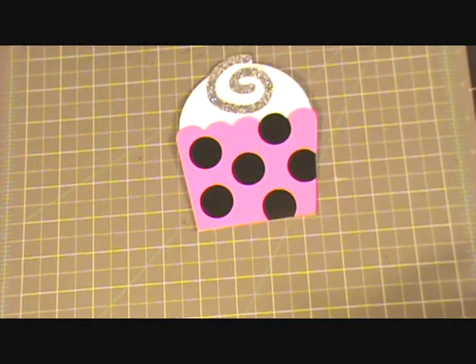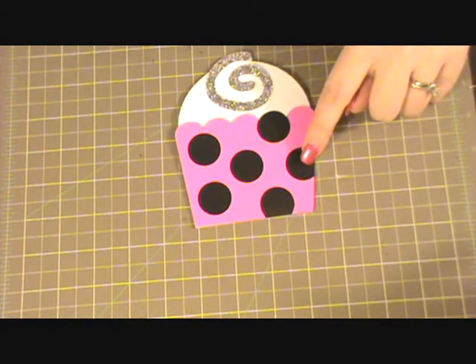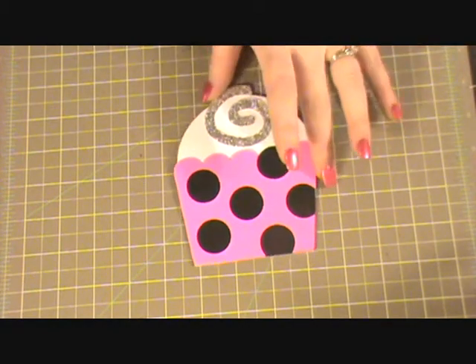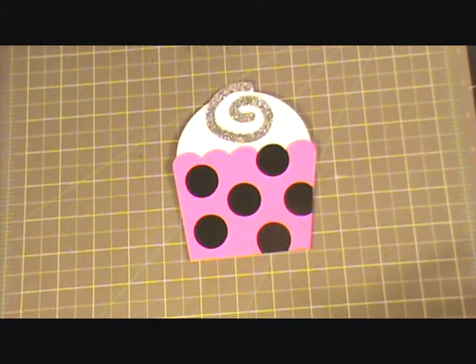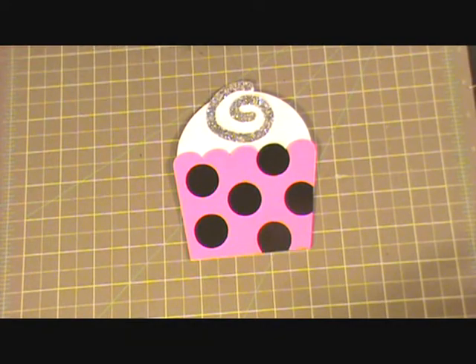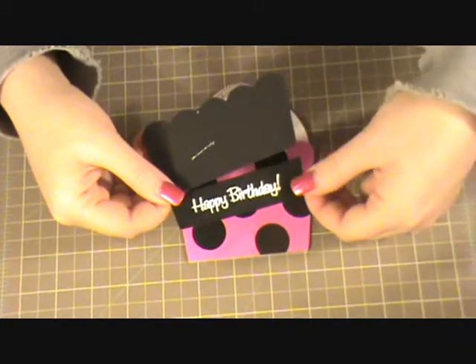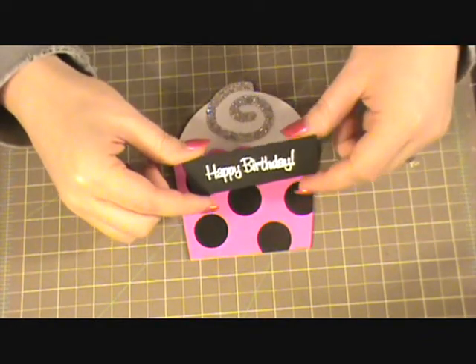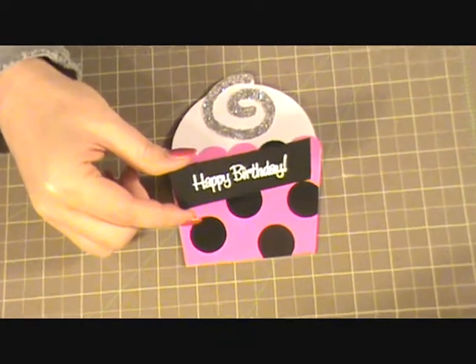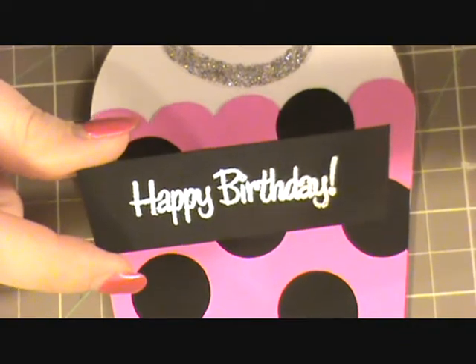Then what I did is I cut out another one of the black layered features — that's just the cupcake wrapper in the blackout feature. I cut off about an inch from it, and then I took a happy birthday stamp and went ahead and heat embossed 'Happy Birthday' in white on there.